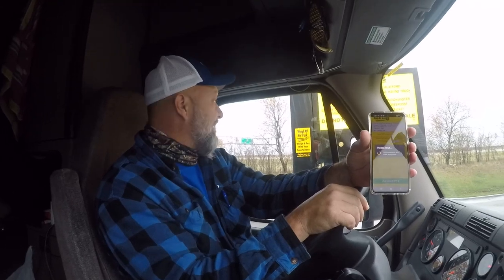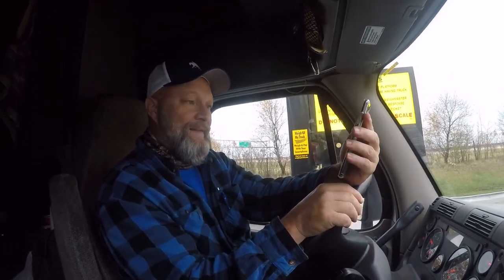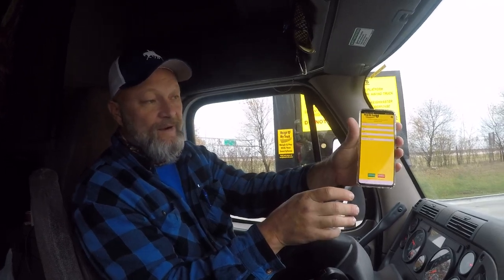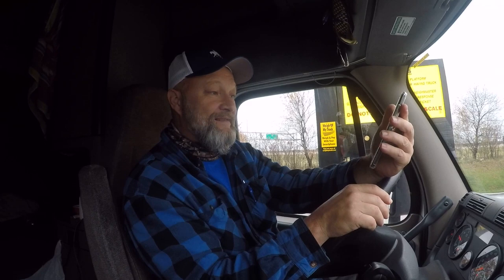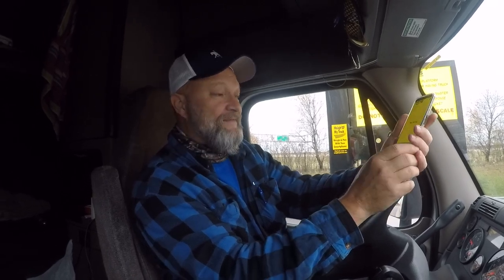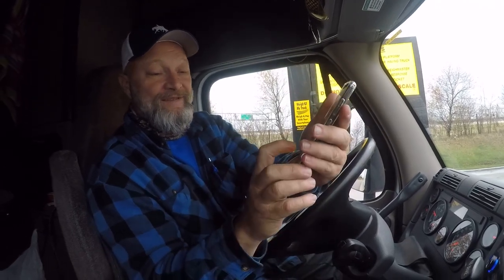It's communicating with the scale equipment. It already has my information that I put in when I downloaded the app, so I hit accept. You don't want to set your brakes because when your airbags deflate, it changes the weight on your axle. There's a $12 fee, so you hit accept.